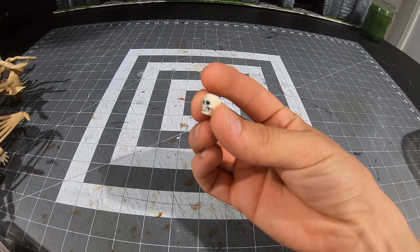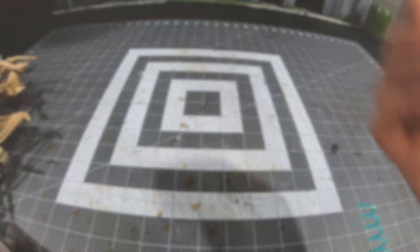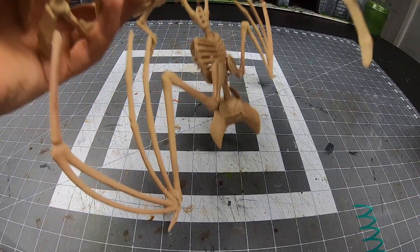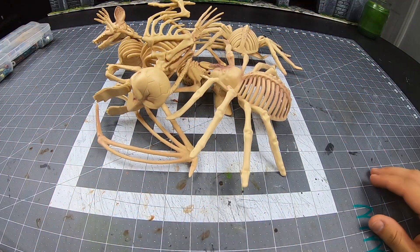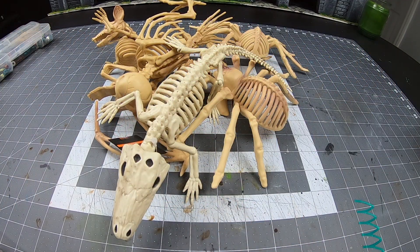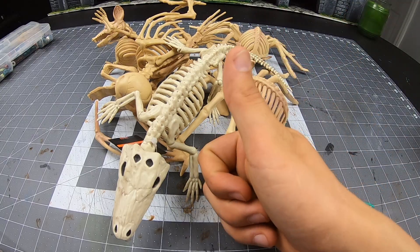For this project you will need a few skulls. Hope you saved some of those Halloween toys and Halloween decorations. These skull beads are perfect for this project. You will also need some Halloween decorations. The last ingredient will be some cheap skeleton miniatures that we will scavenge bones from. Let's get this project started.